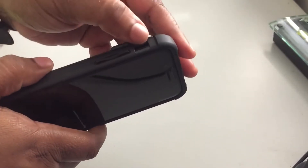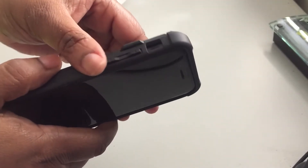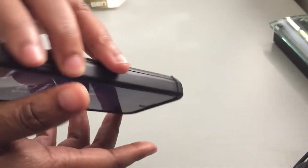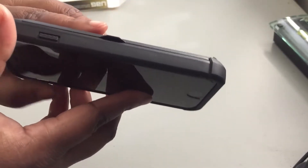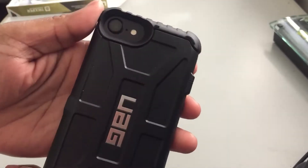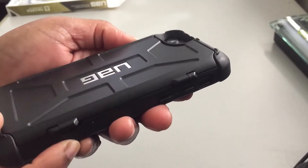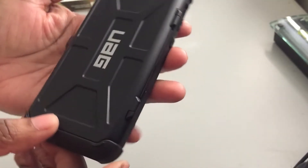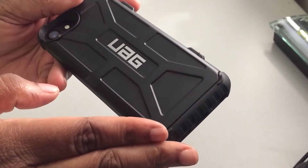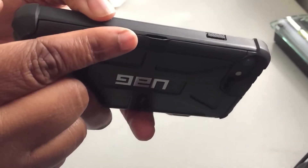On the side here you have your up and down volume buttons — they're very clicky and they have plus and minus signs on them as well. Your vibrate switch is easy to get to, nothing on the top. Your power button does have some texture on it for grip, and you have a deep recessed camera and micro flash opening — no problems with the flash.